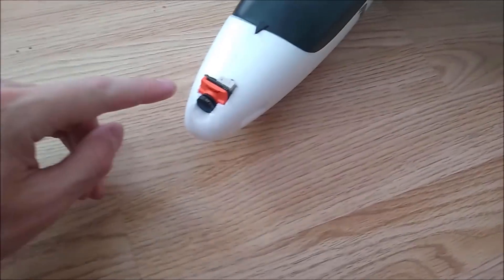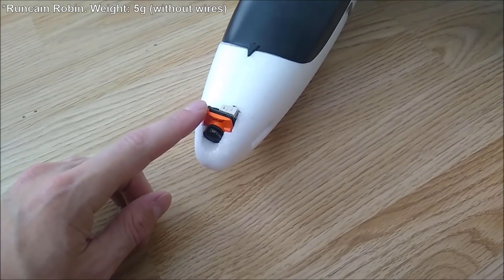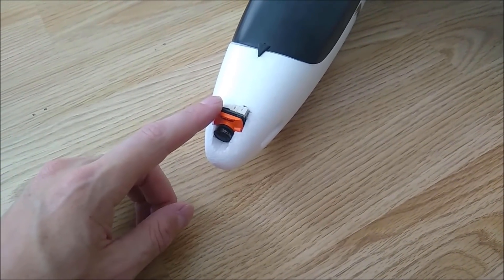In the front here the FPV camera is a Funcan Robin. These cameras are nice and cheap but they're pretty decent.